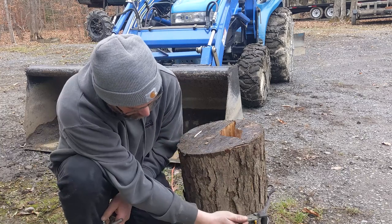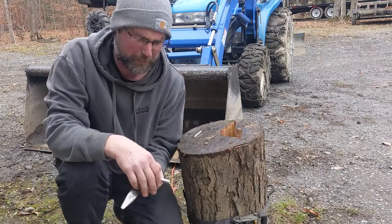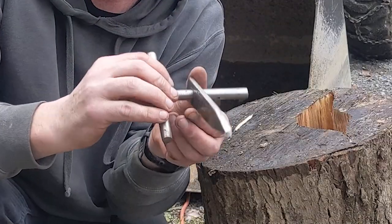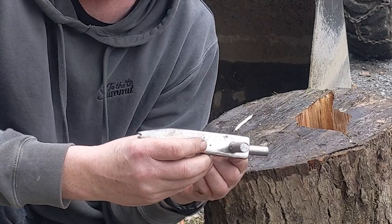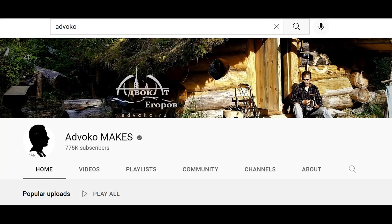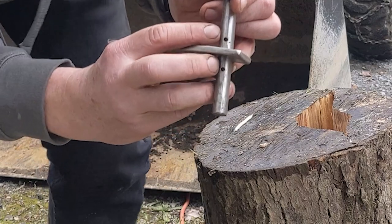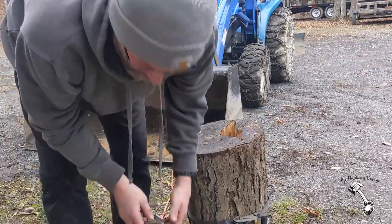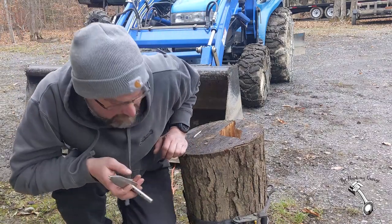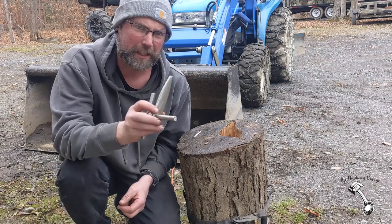I split it with just a splitting wedge, put a ratchet strap around it to try to keep it together. You can see the bottom is already strapped up, but I thought this was a cool opportunity to show you this little tool. I stole this idea from a guy on YouTube called Advoco Makes — I'll try to spell it in the description. It's a wire cinch tool. It's pretty neat. It's got two little holes drilled in it right here on a handle, a little notch cut in it, and it basically allows you to create a wire clamp with mechanics wire or bailing wire. It's super tight and really easy to use.